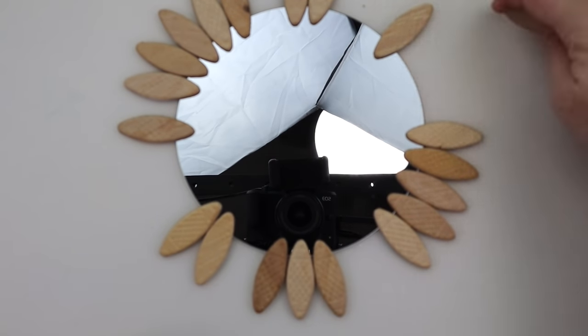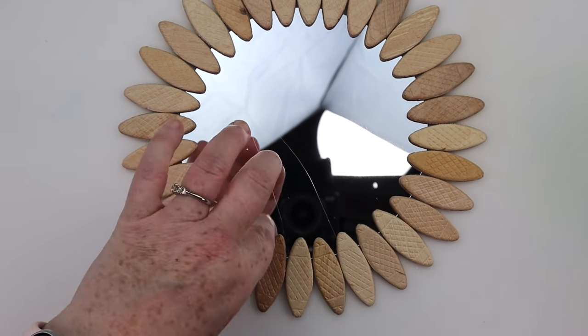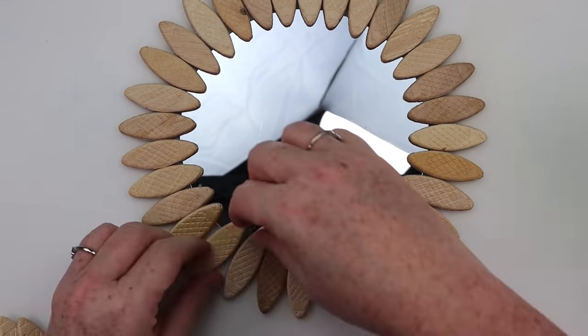To get these attached, all I used was some hot glue, and that's it. A very simple and quick project that has a lot of impact for your home decor.